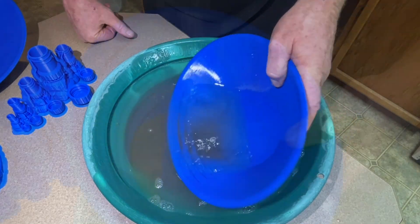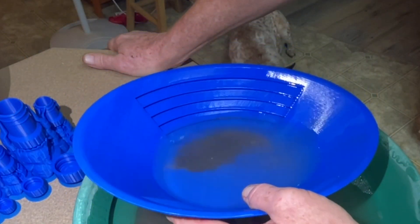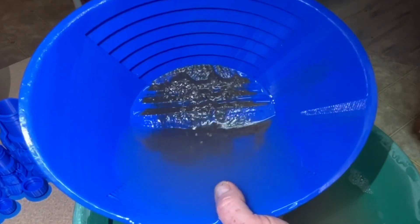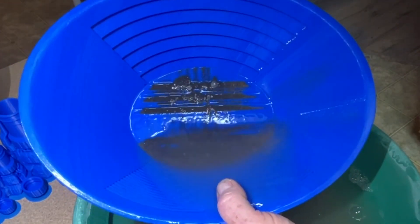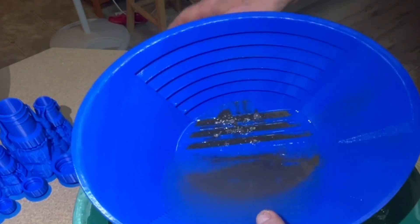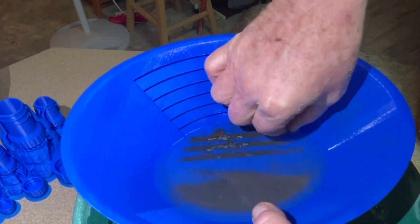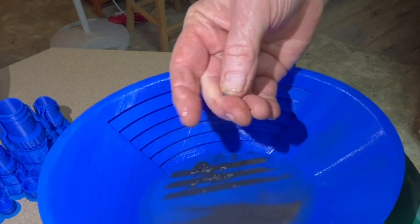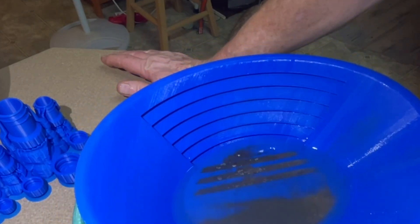Tiny tiny bit of material in there. Just trying to wash it all back together here one time, see if those riffles do anything for us. A lot of water in there. Caught a bunch of my lead out in the driveway. Get over there — let's keep washing it back, see if we can see anything going on in here.